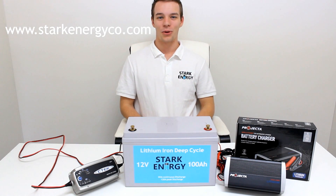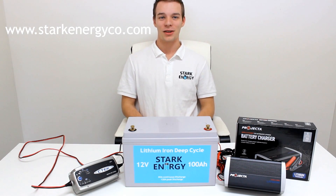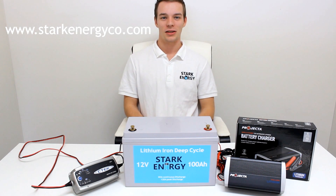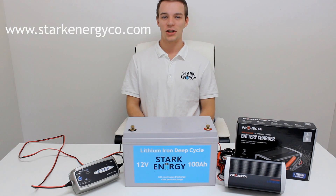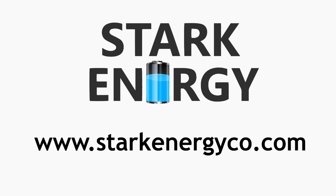I hope that I have helped you understand the process of charging lithium batteries with lead acid chargers. For more frequently asked questions and our range of products and supplies, head over to our website at starkenergyco.com.